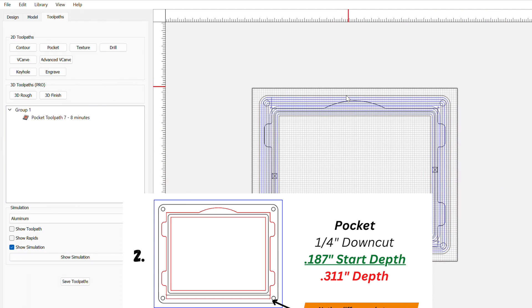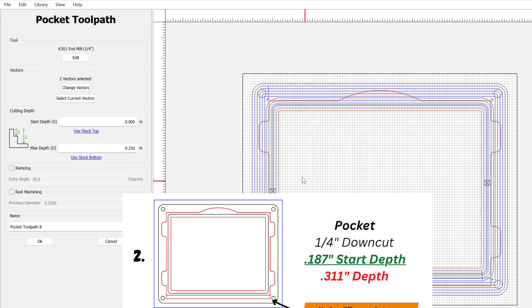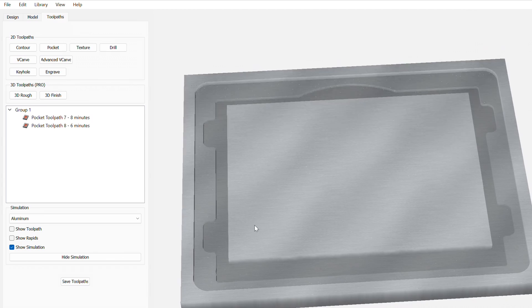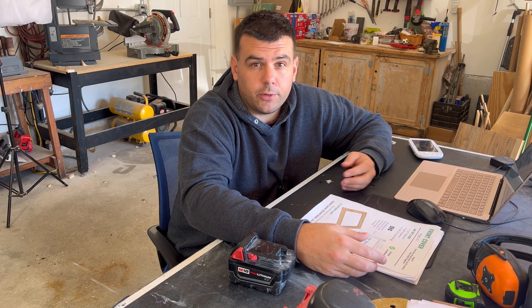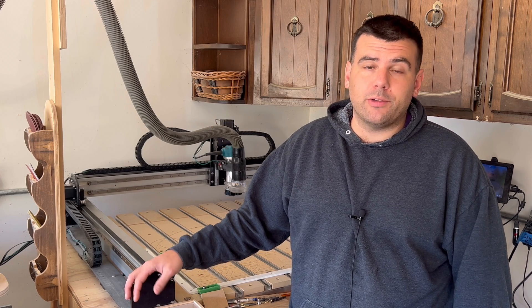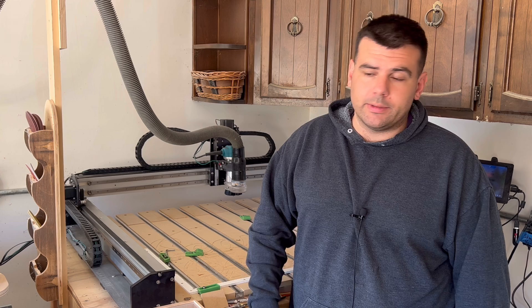You're going to follow those exact same steps for every toolpath within the components. Here I'm doing the same thing as the first one, just selecting different vectors, and this time also telling the bit to start at 0.187 inch depth. When I click on the simulation, this is what the first two toolpaths will look like combined. If I fast forward to when I've assigned all seven toolpaths according to the directions, this is what the final simulation of the front cover will look like. Once you have all of your G-code assigned, we can move on to Chapter 4: machine time. Here's a musical montage showing the clamping procedures and the final results for each component.